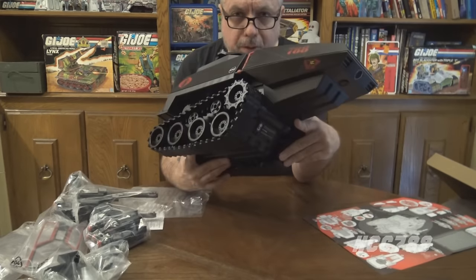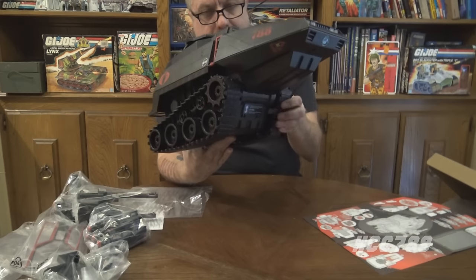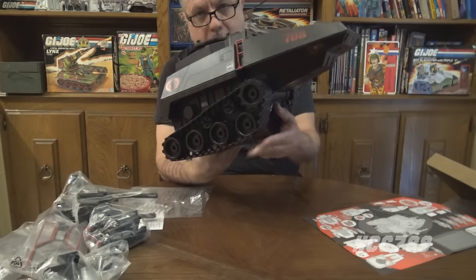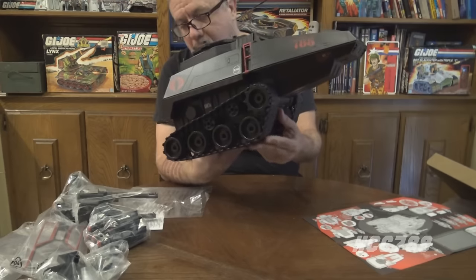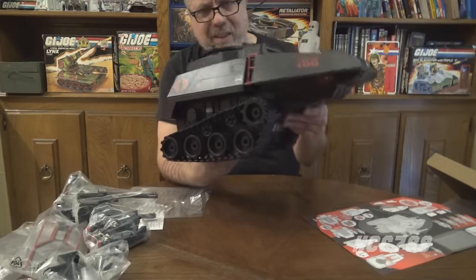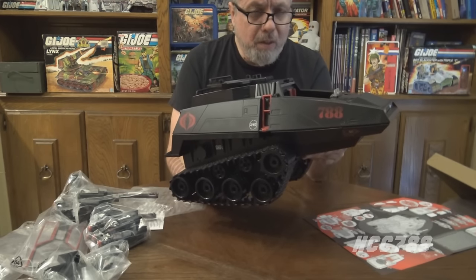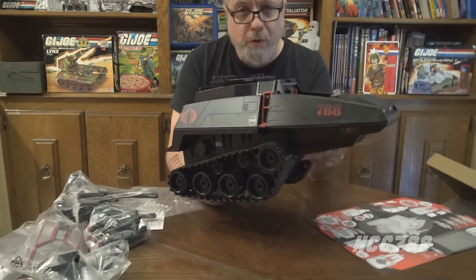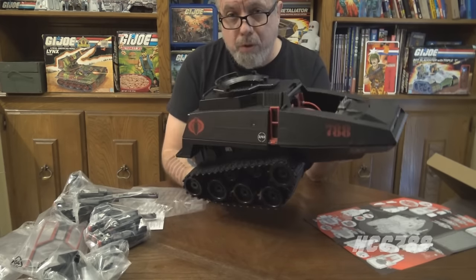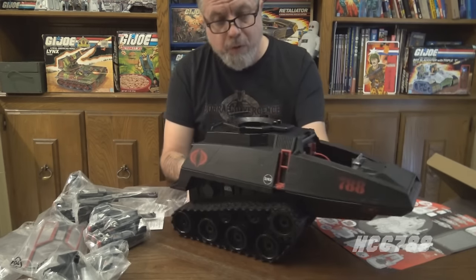One important note: these are real rubber treads that really roll. That is not a fake tread with just some wheels under it — that is awesome. Some folks were saying they wanted the HISS Tank to be motorized, but it isn't, and I would not have used the motorized feature even if it was. Having it motorized would have been an extra expense for a feature I'd never use, so I'm kind of glad it wasn't.